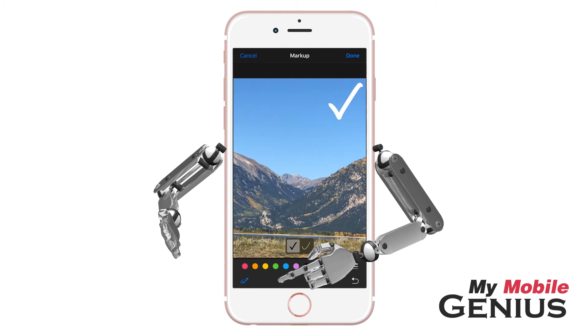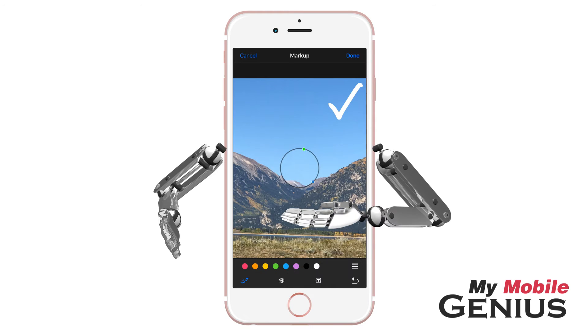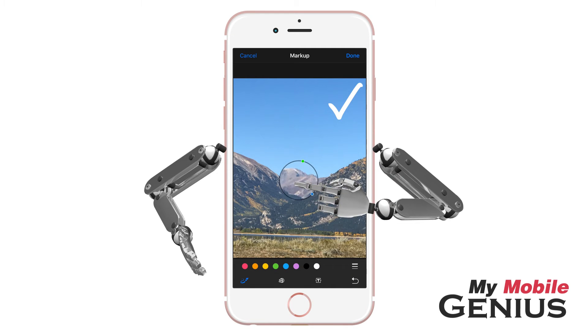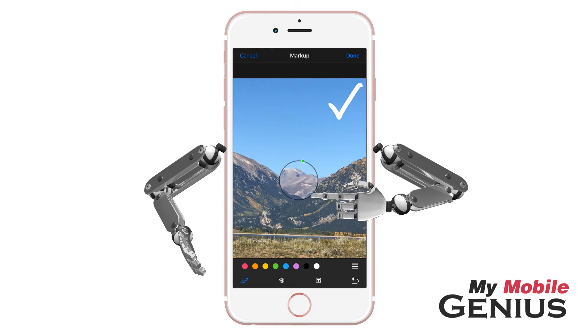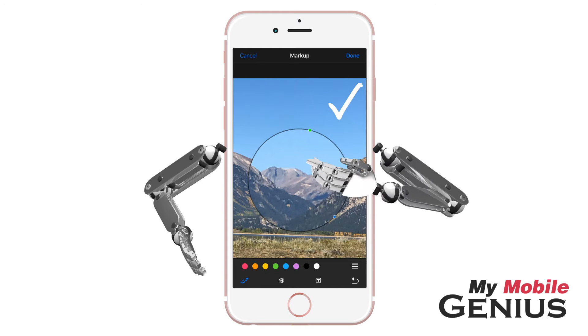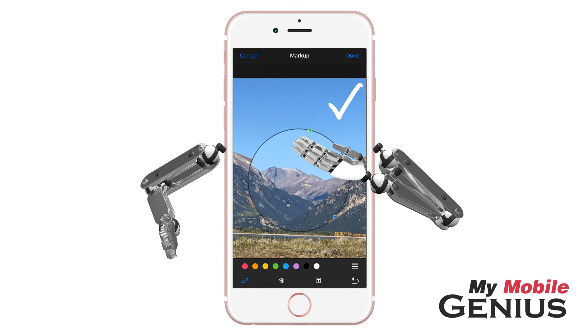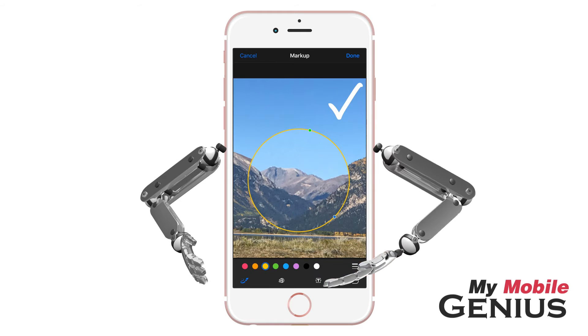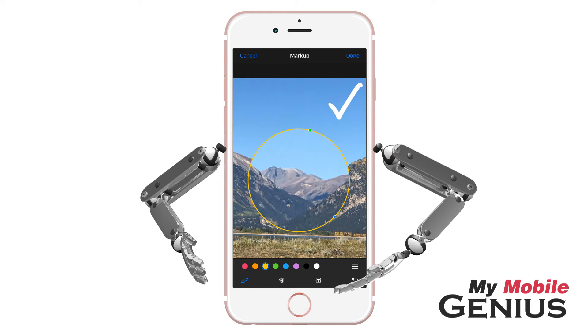Loop allows you to zoom a section of the photo, bringing attention to the area. Drag the center of the circle to move the zoomed area. Additionally, drag the blue dot in or out to decrease or increase the zoom area. Slide the green dot to zoom in or out to a greater degree. You may even select a color to change the color of the loop border. Adjust the border thickness if desired.